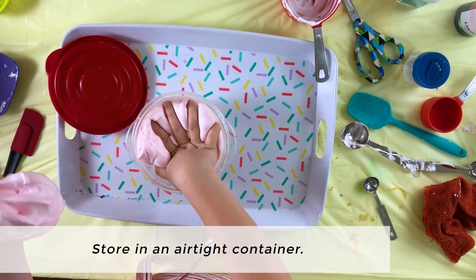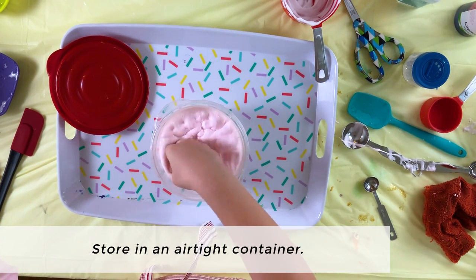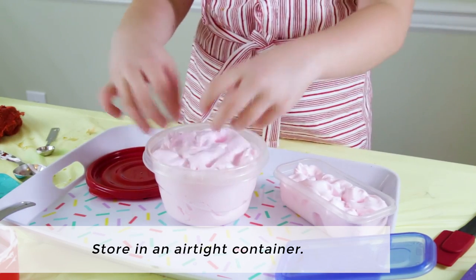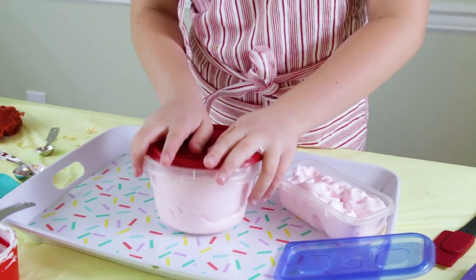We'll remove the slime from the bowl and knead it with our hands. Make sure to store it in an airtight container. I hope you enjoyed this art activity.